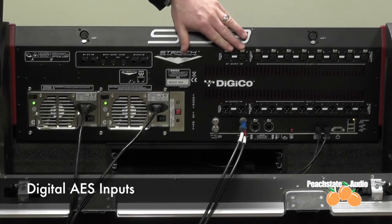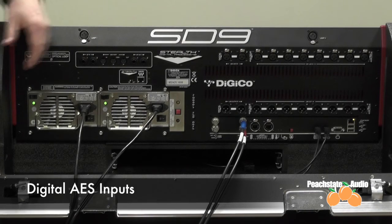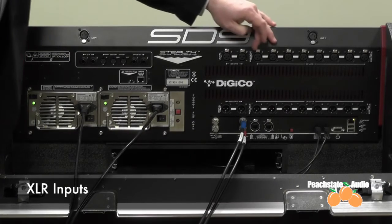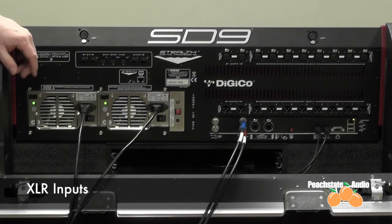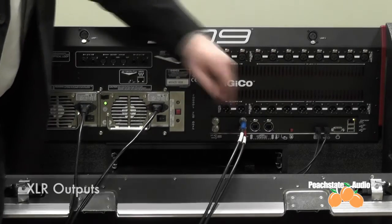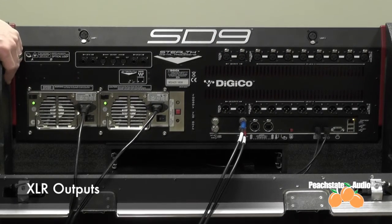To the right, you have your digital AES inputs — two AES ports, two channels per port, four channels total. Then you have your eight XLR inputs, which are mic/line analog inputs. Below that, you have your AES outputs and your eight line-level outputs over XLR.